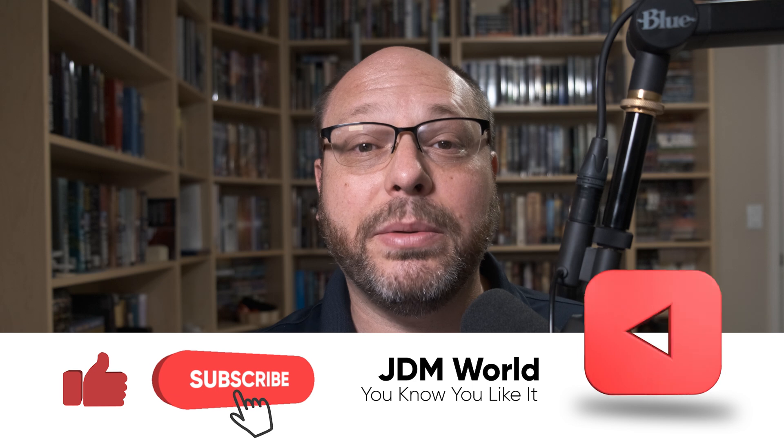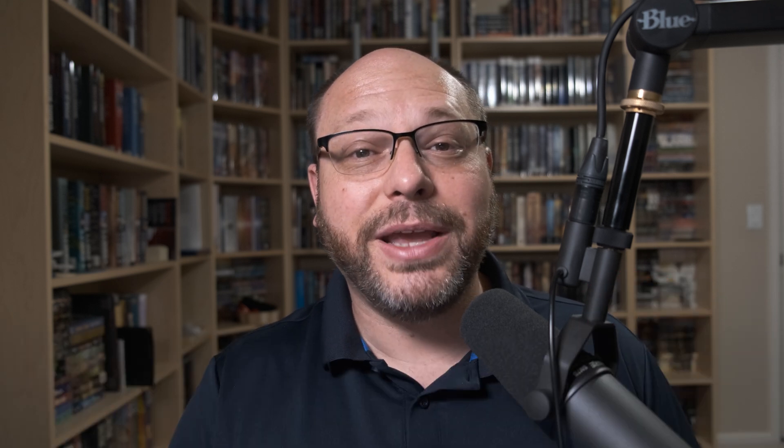I hope you enjoyed the video. If you did, please give me a like and a subscribe. Drop your comments down below and let me know what you think. And as always, have a great day and we'll see you in the next video.